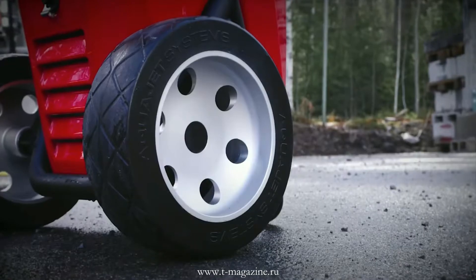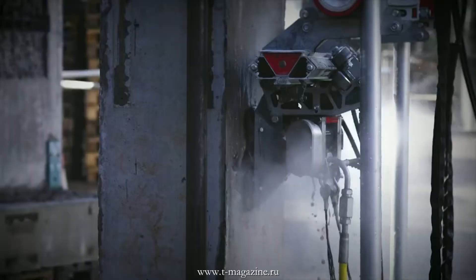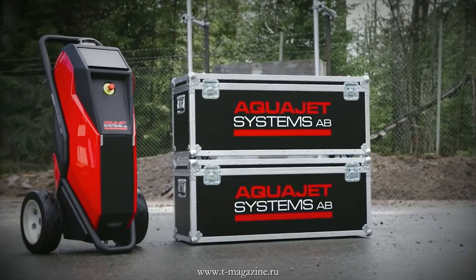The Ergo Go is ideal for small-scale operations and every type of industrial cleaning job. It can handle much more reaction force compared to any hand lance method. It's built tough and will provide total freedom in every situation.